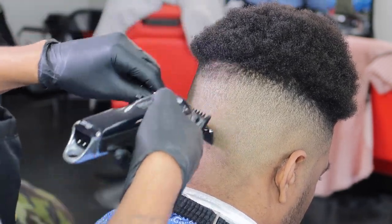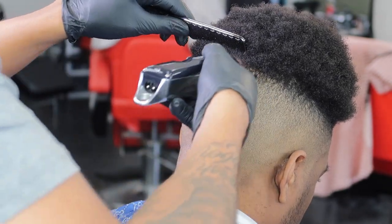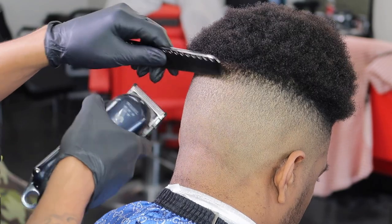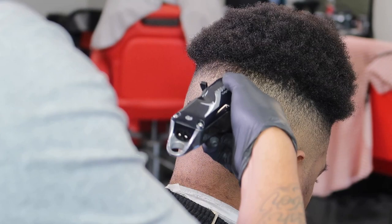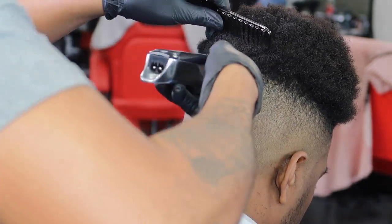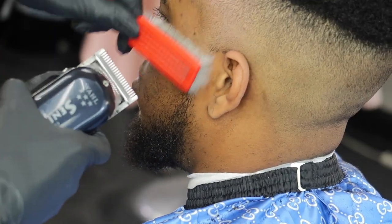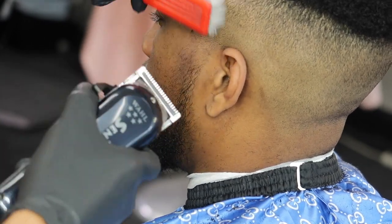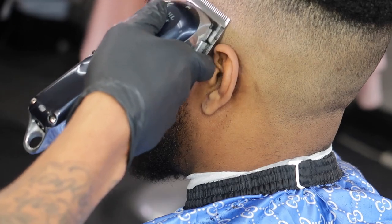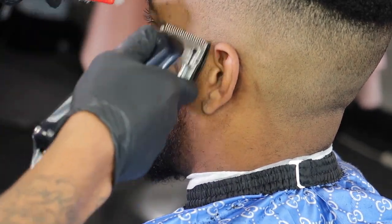Lifting my hair up with the comb, getting that out of the way if I need to fade right there. I got no guard on, playing with my lever back and forth, fading that darkness out so everything can line up. Getting that beard going — a little chin strap. At the same time I see a little spot, so I just go back and forth if I see it. Sometimes you forget to go back to it, but always overlook your work — you never go wrong with that.